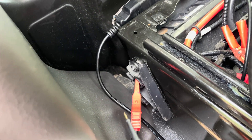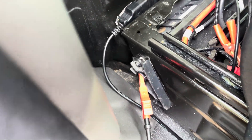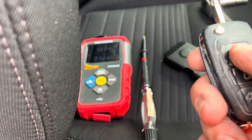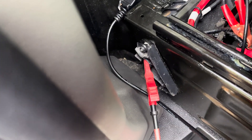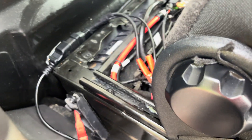Connect it to your power pack or jump start pack. Don't try to start the vehicle from there, but what you can do from there is lock and unlock the doors. So connect the live to there from your jump pack and your earth onto the bolt.